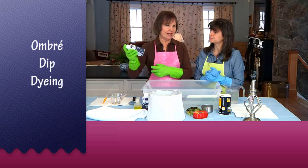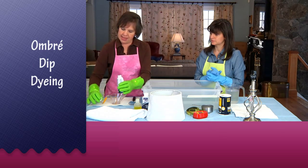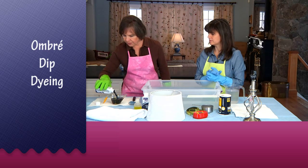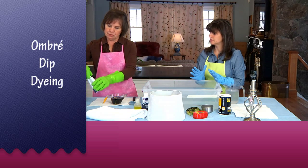Remember, we shake the dye bottle to make sure we mix up the dye thoroughly. I've done a little experimenting — I think about three quarters of a cup of dye will work really well. I don't want this too dark, so that's why I'm not using the whole bottle.